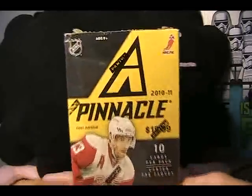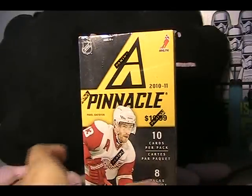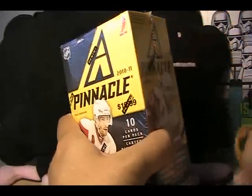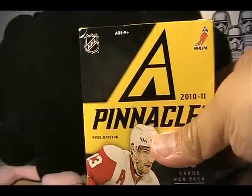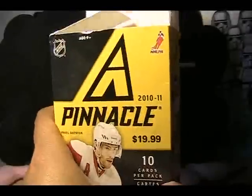I know you guys are probably getting really tired of it, but I think some of you still enjoy seeing it. I'm going to go ahead and open up this blaster and see what we get inside. Usually you can get a hit in one of these retail blasters of Pinnacle, so we can kind of look forward to that — so here we go.